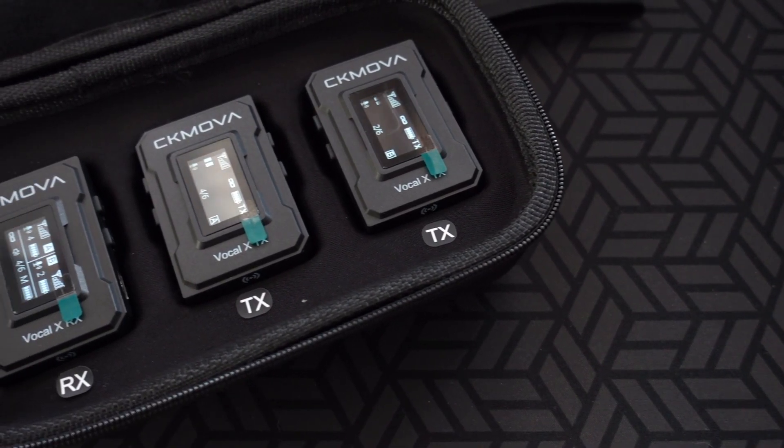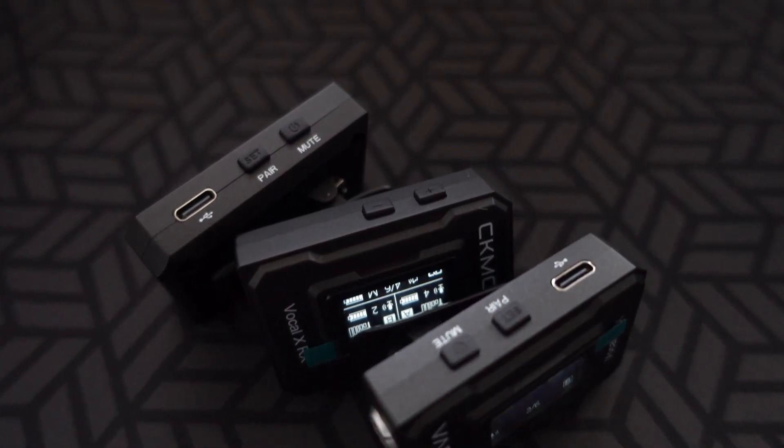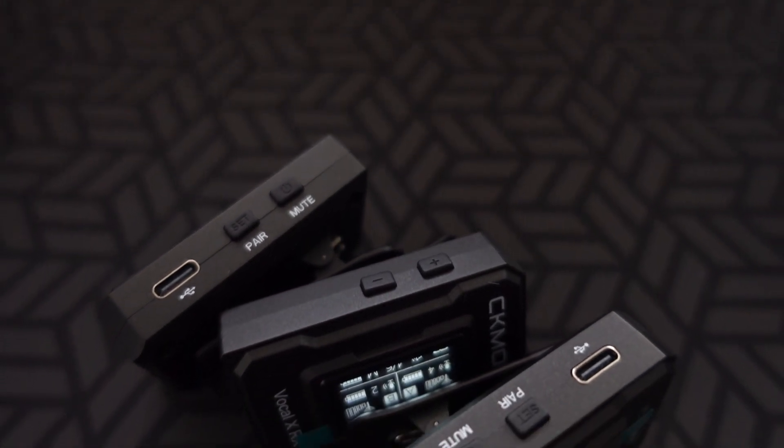The other two are both transmitters. The design is very simple and straightforward. The receiver has a screen for the menu, a power button, a mute button, a USB-C port, and a pairing or set button. On the other side are the volume buttons to control your audio gain. Up top is a line-out port and a headphone monitoring port, so anyone working the camera can monitor the audio output.